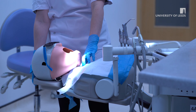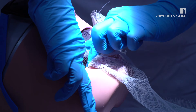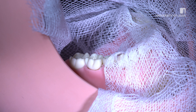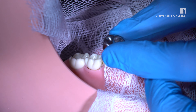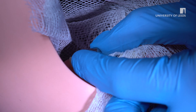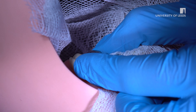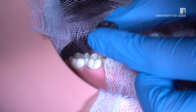Patient preparation is extremely important. The child should be in an upright position with gauze entirely protecting the airway. Explain to the child you are trying on the crown for size, just like trying on a pair of shoes. When checking the fit, the crown should not be fully seated as removal could be difficult and uncomfortable. Spring back should be felt at the point of maximum width.